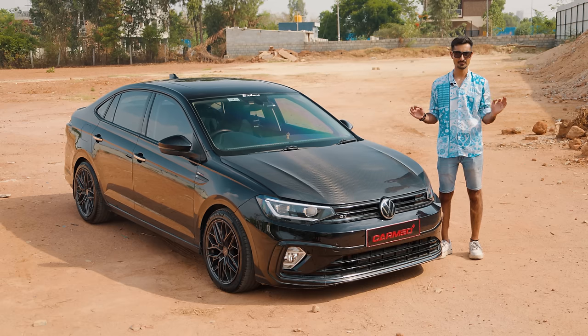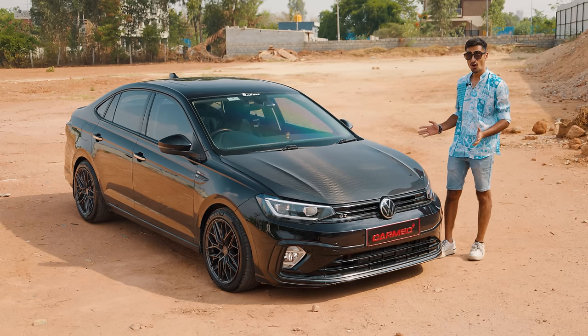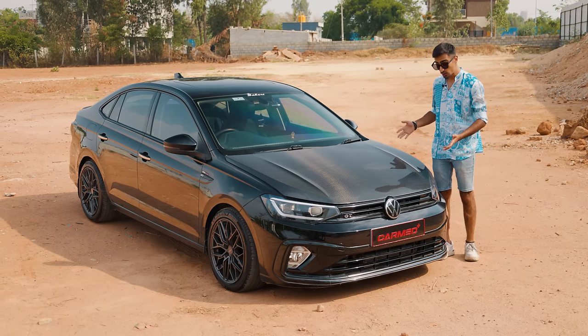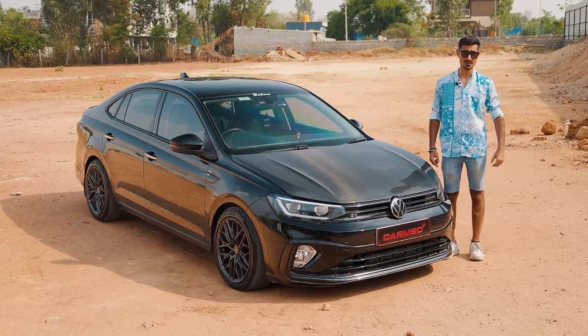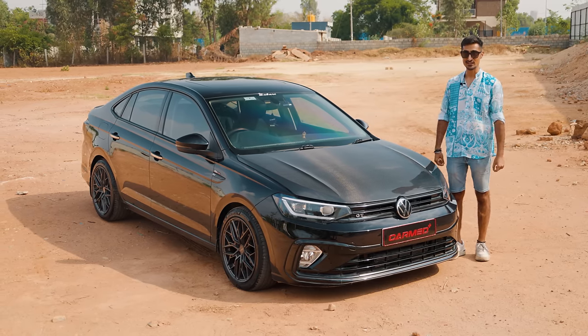Ladies and gentlemen, today is a biggie. After a lot of anticipation from you guys, we are finally getting our hands on a Stage 2 Virtus 1.5 TSI EVO. What's it like to drive? What all is new? And how have they managed to do this? All to talk about in today's episode of Auto Culture. My name is Bhavaneet and this is a Stage 2 1.5 TSI EVO Virtus GT.